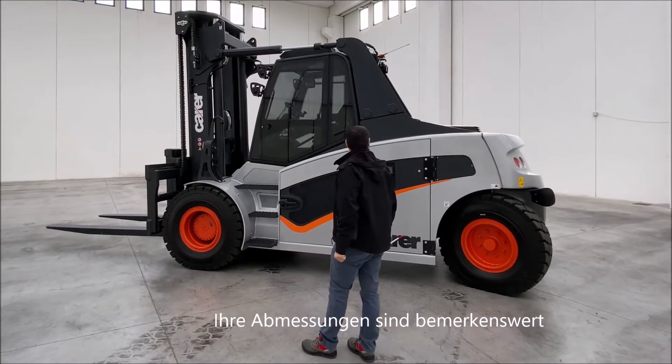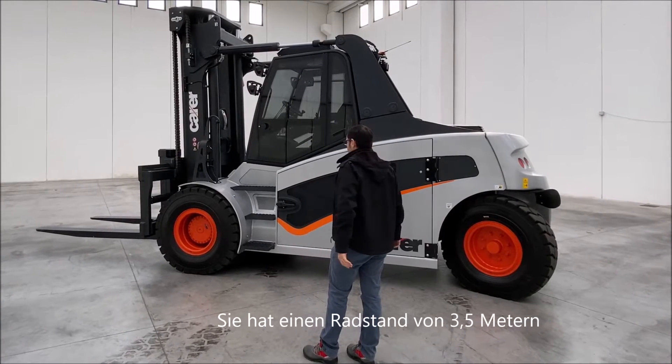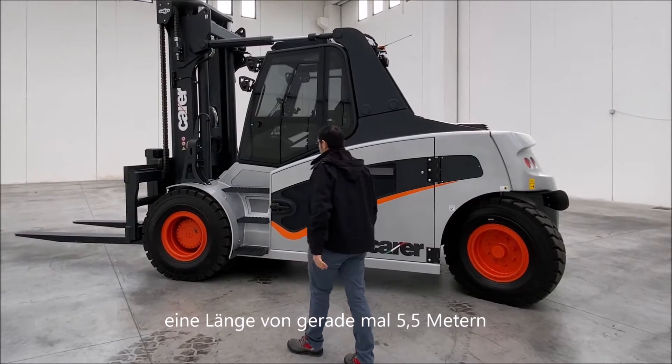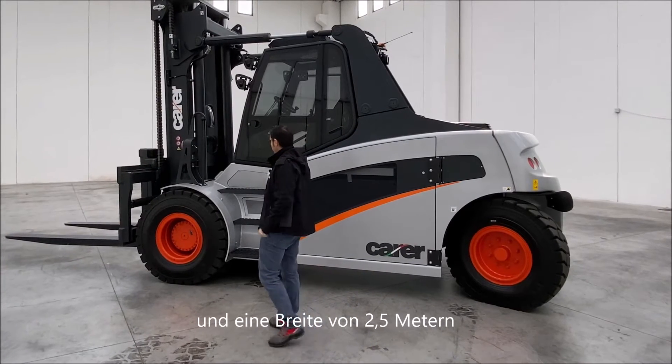Its dimensions are remarkable. It has a wheelbase of 3.5 meters, a length of just over 5.5 meters, and a width of 2.5 meters.